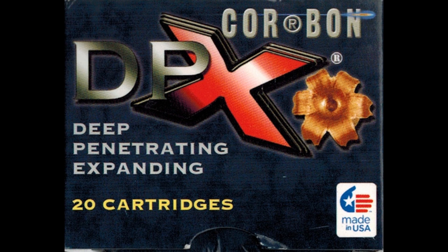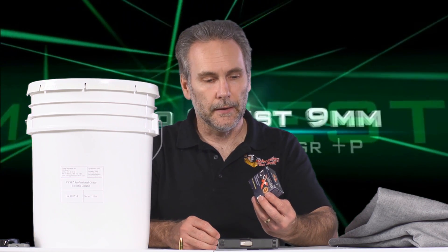It certainly makes it much easier to bring you continued AmmoQuest when I don't have to shell out tons of money for the ammo. We have an all-copper bullet here making a bold claim — DPX: deep, penetrating, and expanding. I'd love to have both in the same bullet. The fact that it's lead-free doesn't hurt; it's environmentally safer. No lead at all in the bullet, and Corbon's got a great reputation.